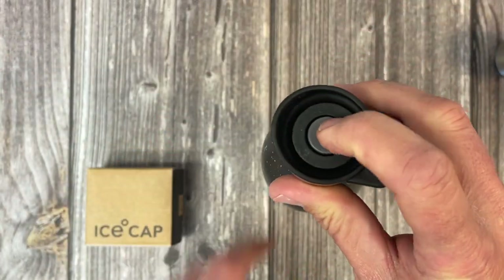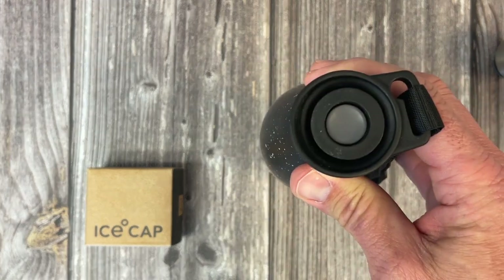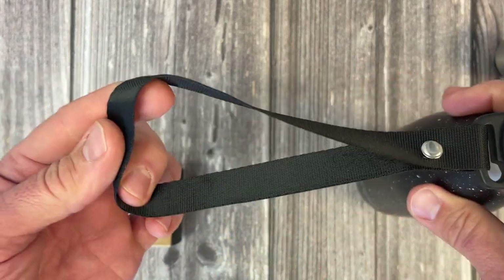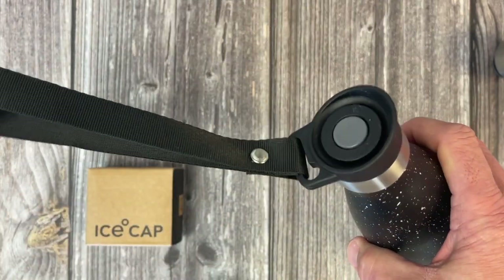This has a push button open so that water can easily be sipped out, and closed. A nice thing is it has a handle for any of your athletics.